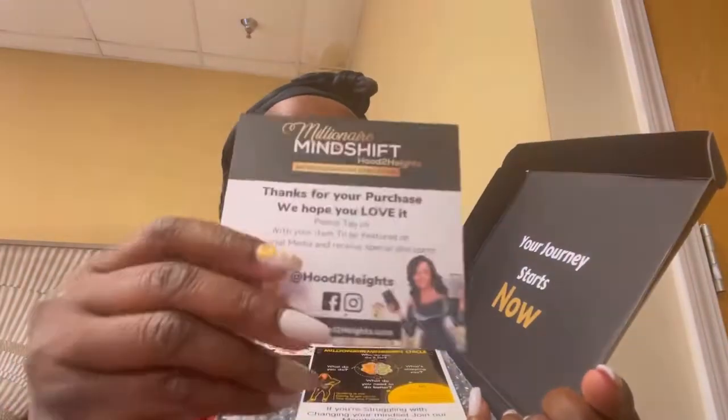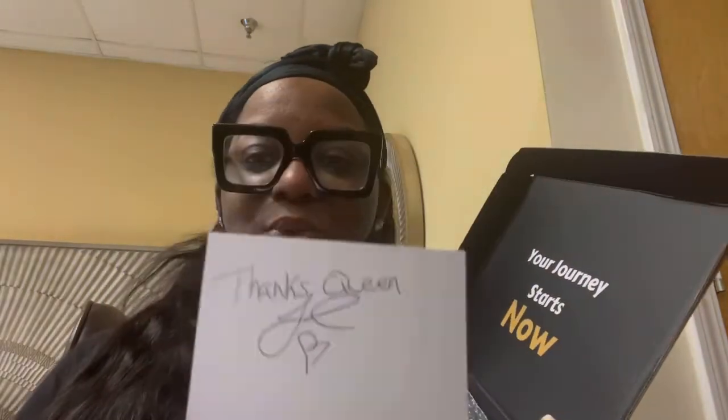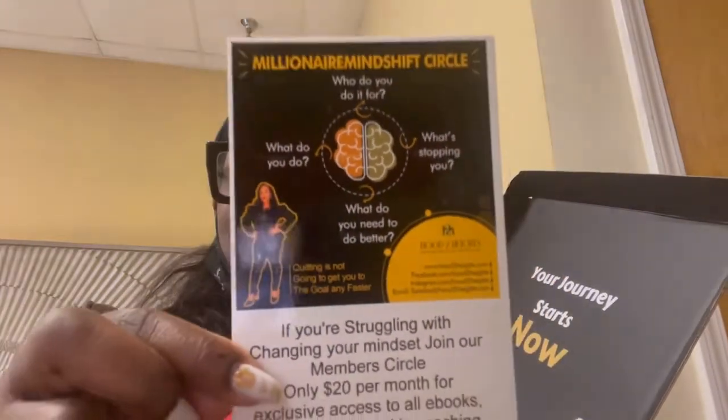In here, sis has her business card — cute. Look at the back. It's handwritten: 'Thanks Queen.' It's personalized — she went through each one and put her own little 'Thanks Queen' on the back. That's a plus. There's another card in here too.